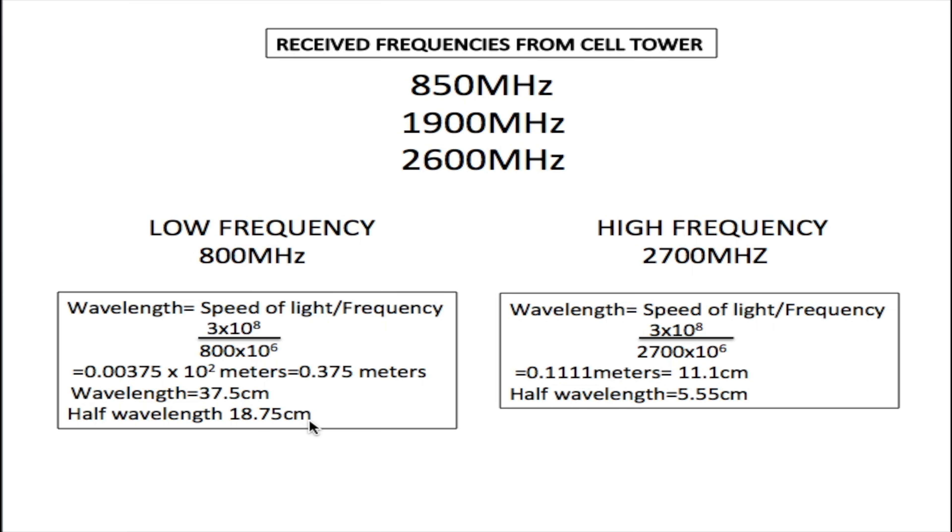For the high frequency, we do the same calculation: 3 × 10⁸ over 2700 × 10⁶ gives 0.1111 meters, which equals 11.1 centimeters. Half of this wavelength is 5.55 centimeters. So our longest element is 18.75 centimeters and our shortest element is 5.55 centimeters.